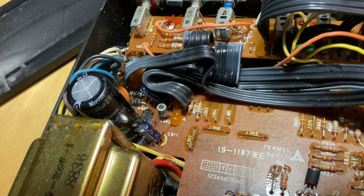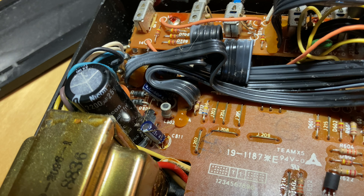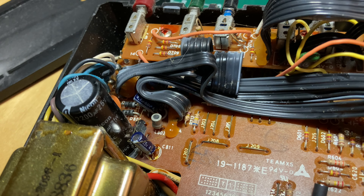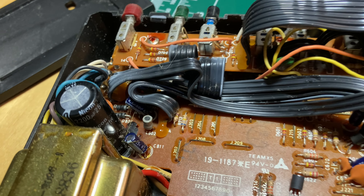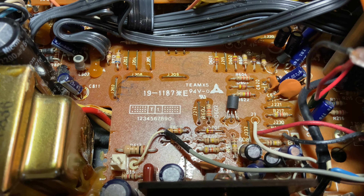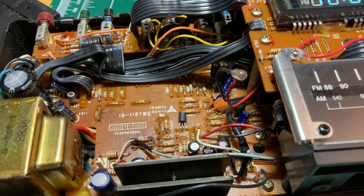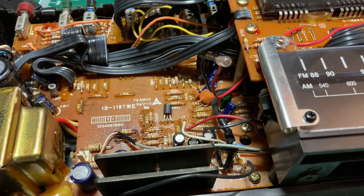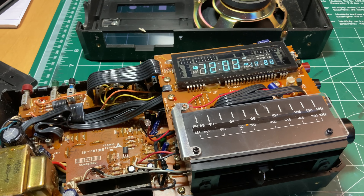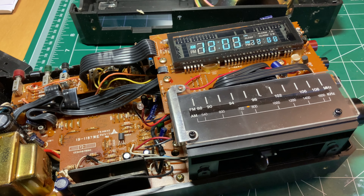If that capacitor is bad, that's probably an explanation for some of the hum that seems to be in there. I don't feel terribly inclined to take things apart much more right now — this thing is quite fiddly to put together. I think I'll fix the lamp and glue that piece back on the case, get the whole thing together and working as it is, and then if it needs something else I can try to get back into it. That's the plan.